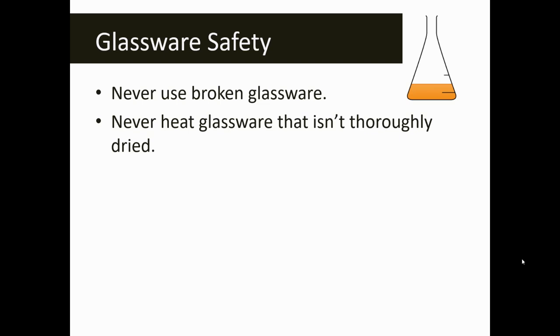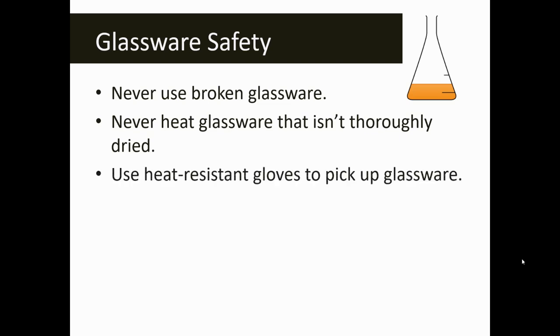Glass tends to shatter when it's wet and then introduced to something with the opposite temperature. So if you have cold glassware and it's suddenly introduced to something hot, like a hot plate or a Bunsen burner, that glass will shatter. Make sure that you don't use wet glassware when you are about to heat it.